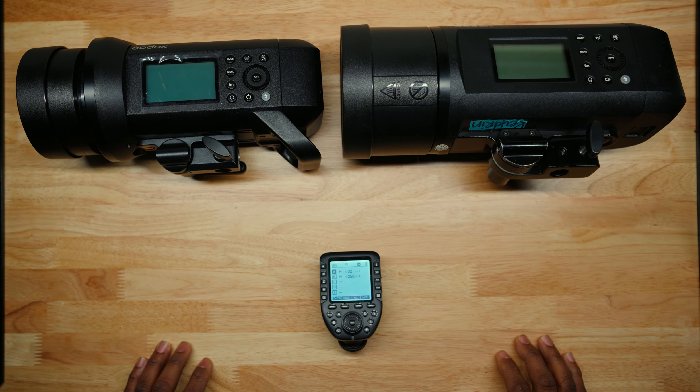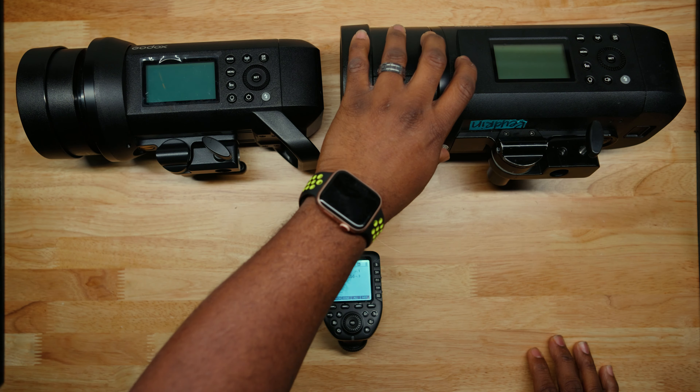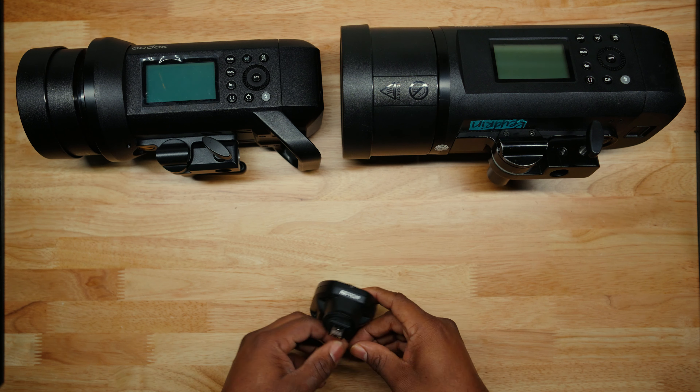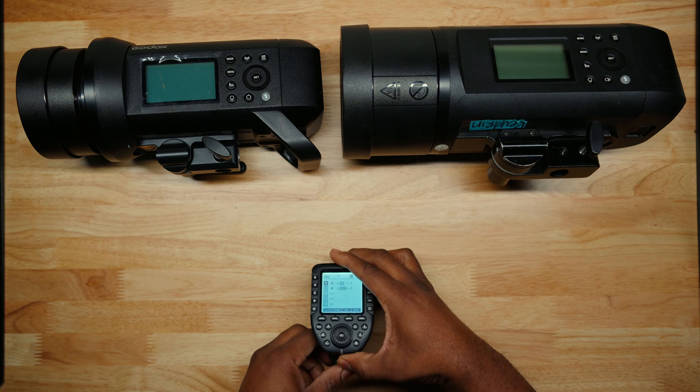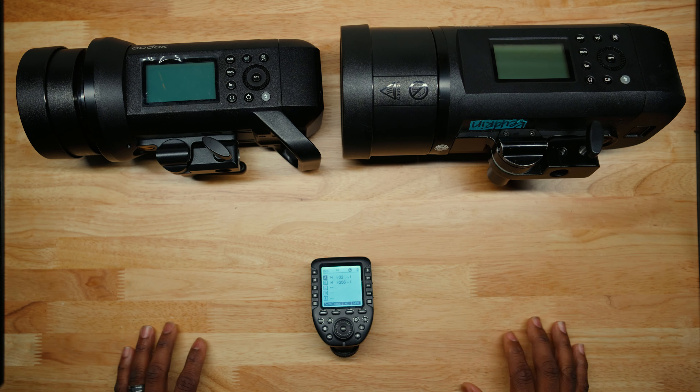We are about to dive in on how to troubleshoot your 8400 Pro, 600 Pro, or your X Pro Trigger or your R2 Pro Trigger. Now, if you have an 8200, this will work as well. Just follow the steps.